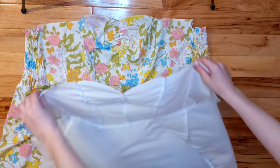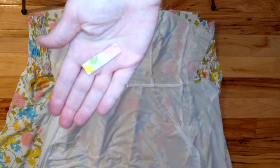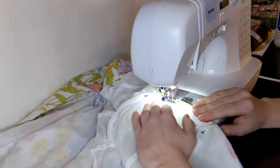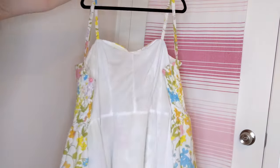To line the dress, I put the dress and lining right sides together. I took a little snip off the end of each strap to create a loop to attach them, and then I pinned the straps between the dress and lining. Once the lining was attached, this started looking like a real dress.